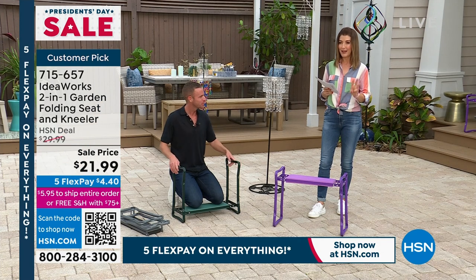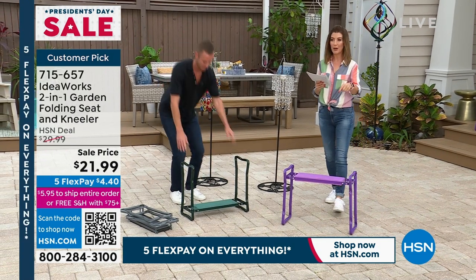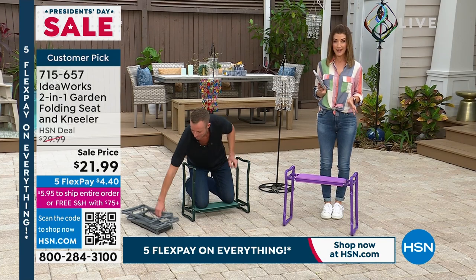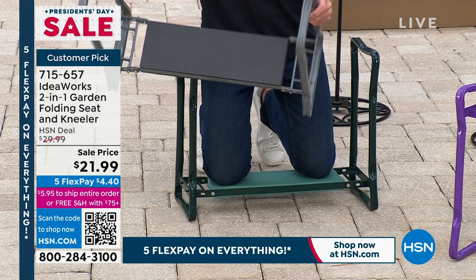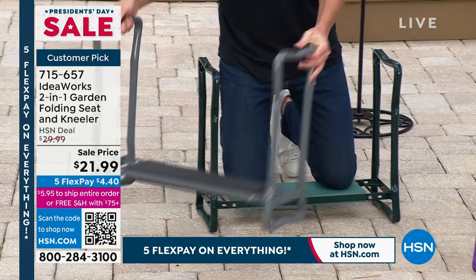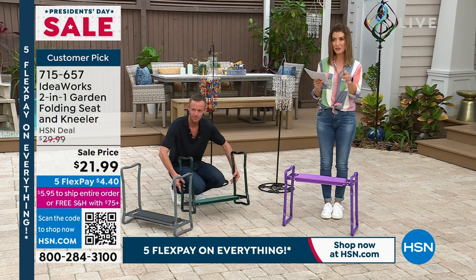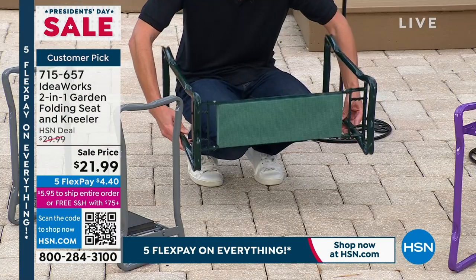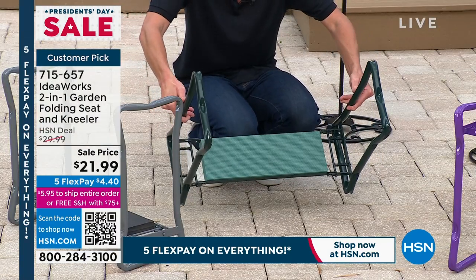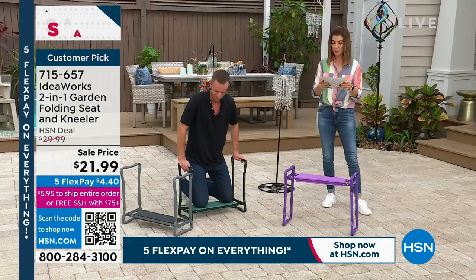You can use this several different ways and we have three colors: purple, green, and gray. They're always one of our all-time bestsellers every single season. This might be our only chance to have all three colors. It's a great sale price — $21.99 on five flexible, interest-free payments, making it super affordable.